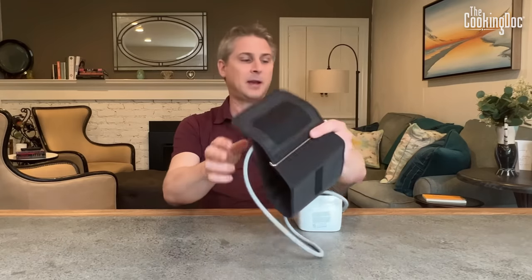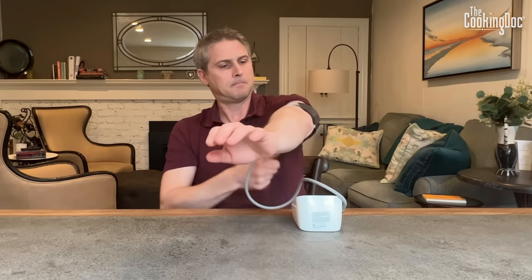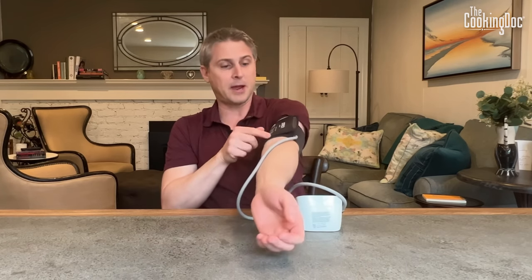Then you want to get a blood pressure cuff — and you want an upper arm cuff. You don't want one that goes around your forearm; those are not as accurate as the ones that go around your upper arm. I've got one here today — this is an Omron blood pressure cuff. I'm going to make sure there's no shirt or jacket in the way, and I'm going to put this around my arm just above the elbow.